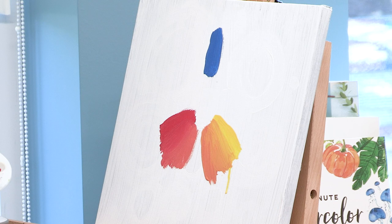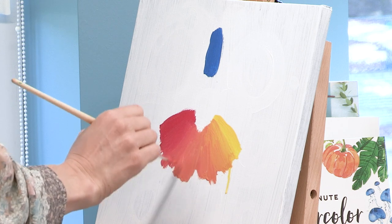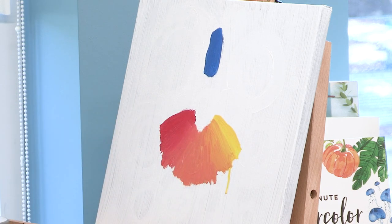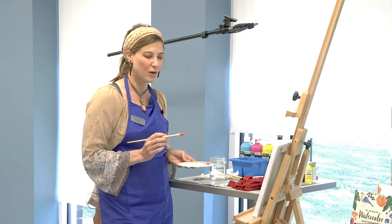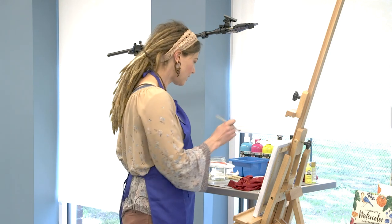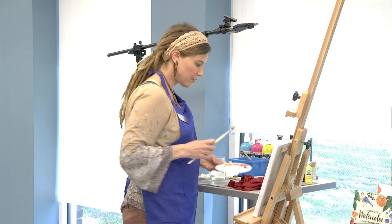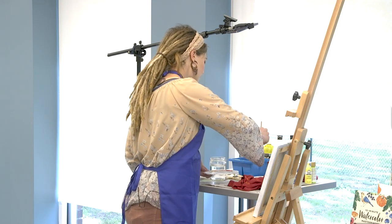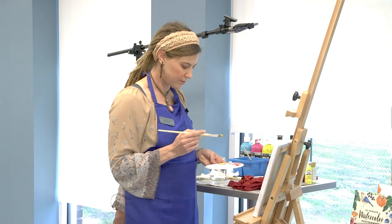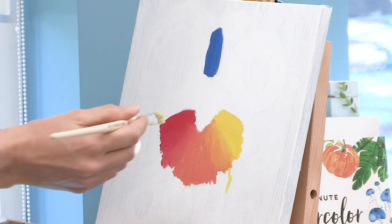If I add more red to the orange, I get a very red-orange color, going more towards the red side. I can clean my brush a little bit and use some pure red on my brush and blend the two together. I'm going to use my in-the-middle orange and put it in between those two and blend it out while it's still wet. Then I'm going to put some more yellow over here.